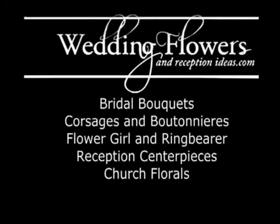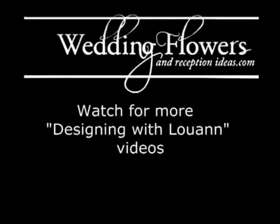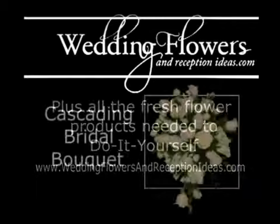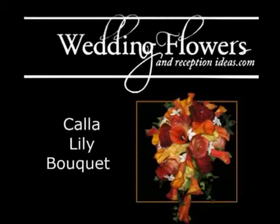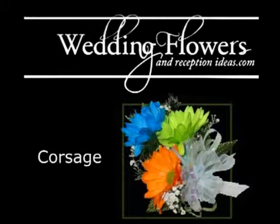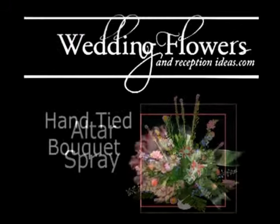So if you only want to get ideas so that you can take it to your florist, or if you'd actually like to try to save money by doing it yourself, watch for more of my design videos. You'll find I have ones on cascading bouquets as well as other bouquet designs. Plus I'll show you how to do step-by-step corsage work and I'll even show you how to do those large altar sprays for in front of your church.